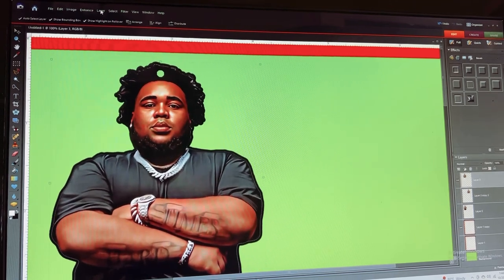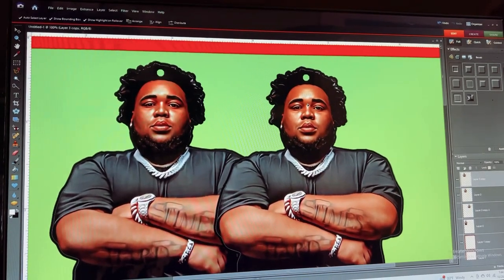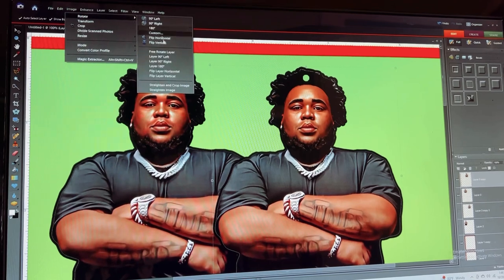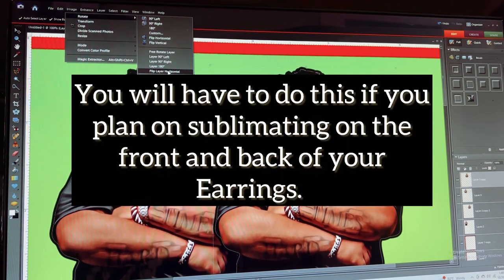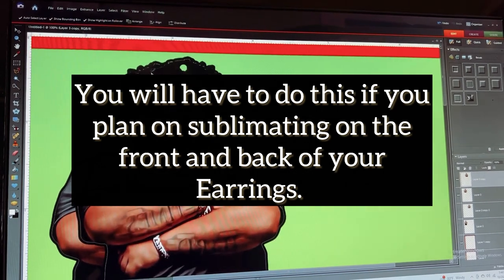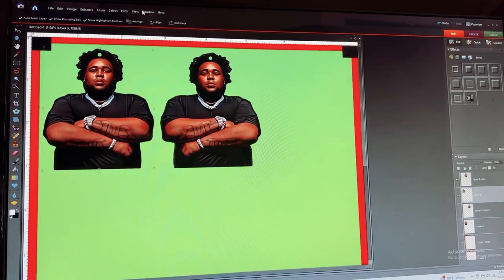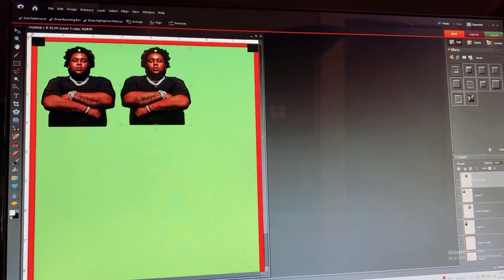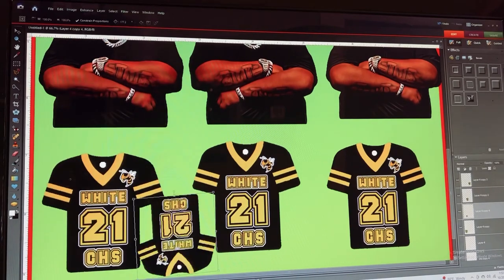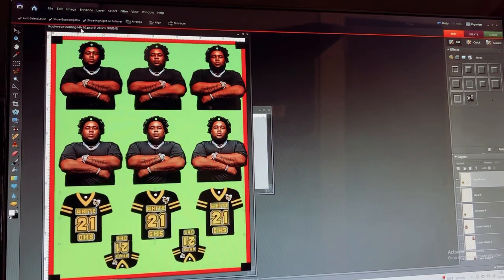I want to take this image and make it a duplicate — so now I've got the front, and this one here is going to be the back. I am going to reverse this image and rotate it. So now we have front and back. With this one sheet you have plenty of room to make other images. I'm going to duplicate these several times and now I am ready to print.